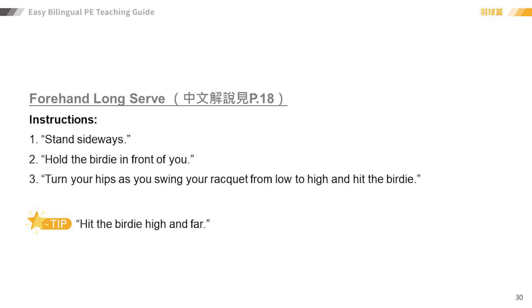Number one: stand sideways. Number two: hold the birdie in front of you.